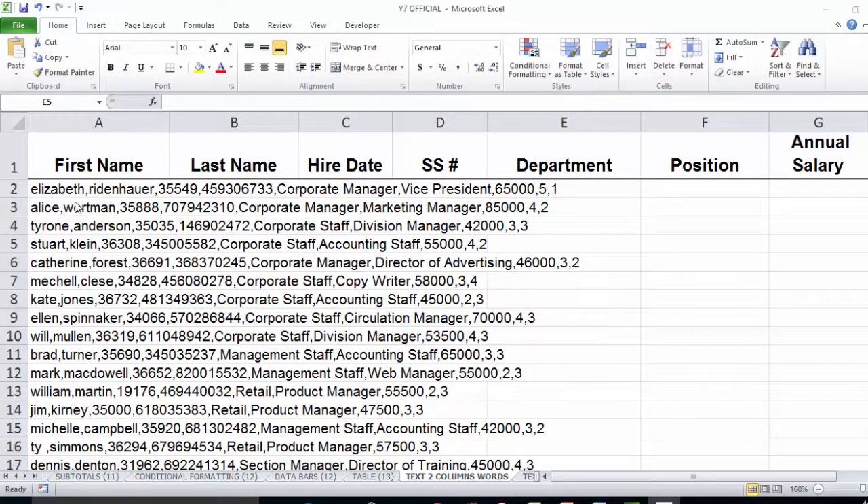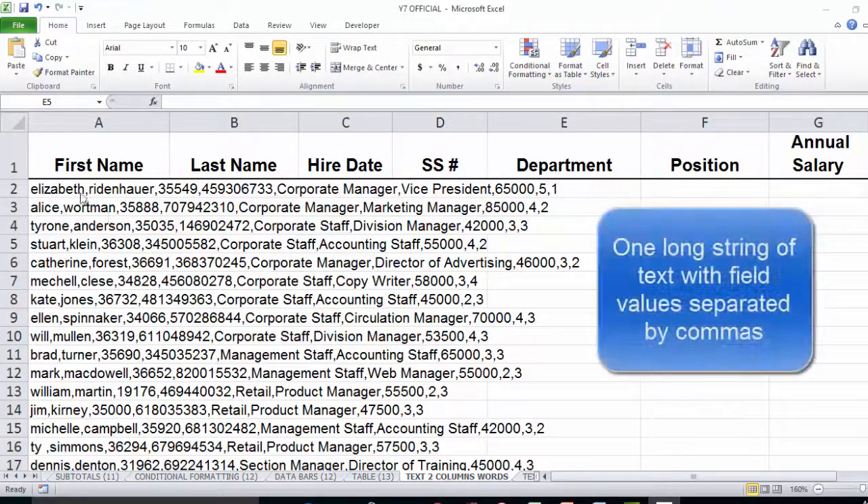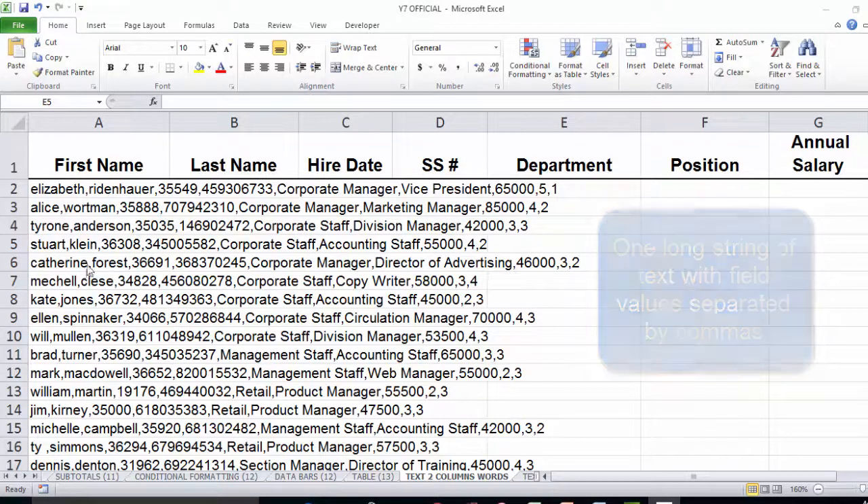What you see here is I have this HR database all laid out with the header row set up, but when I brought the data in it was actually brought in as a CSV file from an external database. The bad news is that initially everything is in column A with the individual field values separated by a comma.